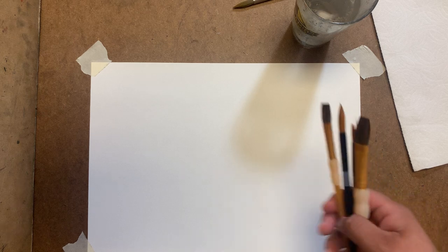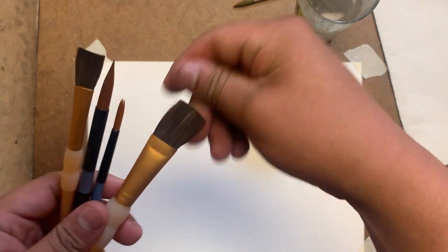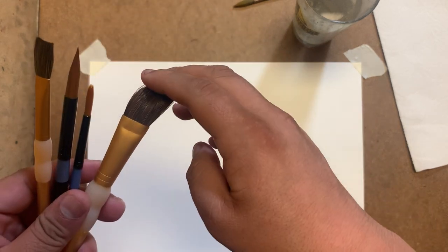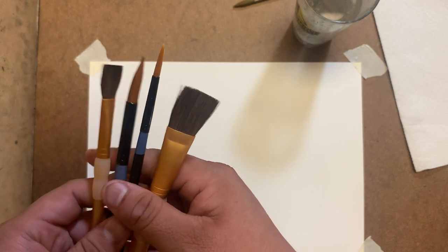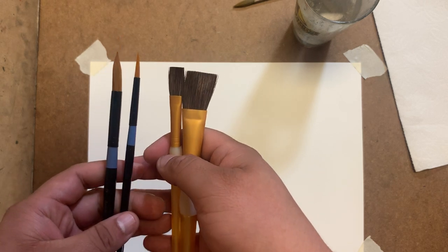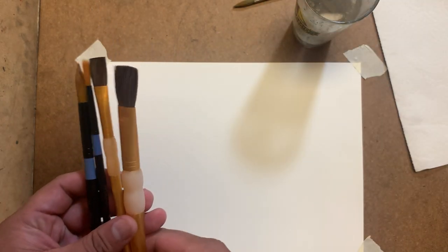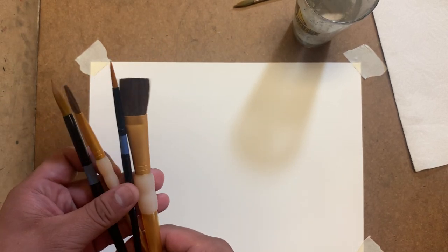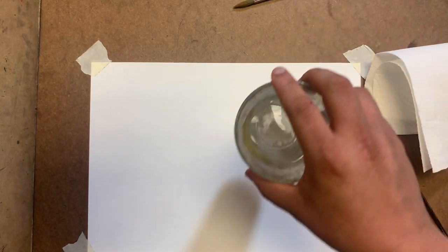So I ordered just really basic brushes. These are all watercolor brushes, student grade, but they work really well. These are two bright brushes and two round brushes - there are more in the set. All together these are probably about 20 bucks, so maybe these four are just like eight bucks. We'll also be using our paper towel and our cup with water.